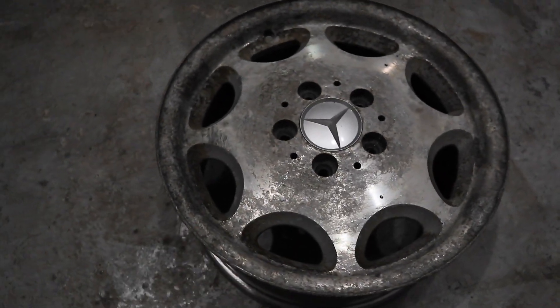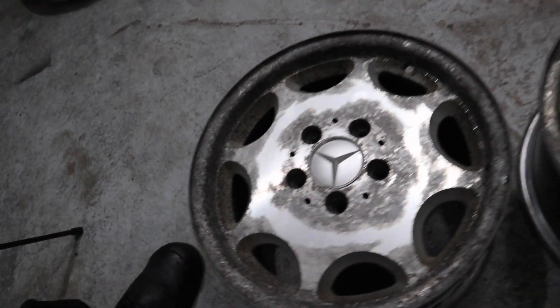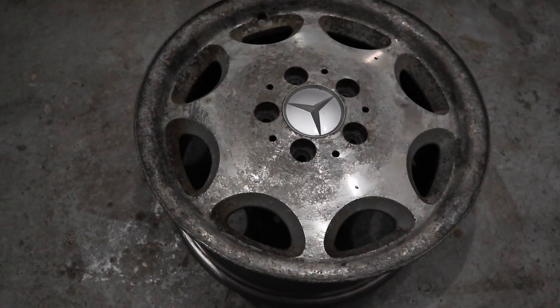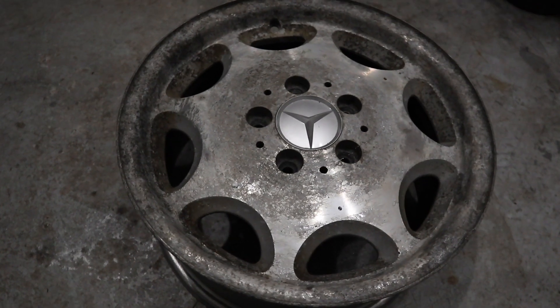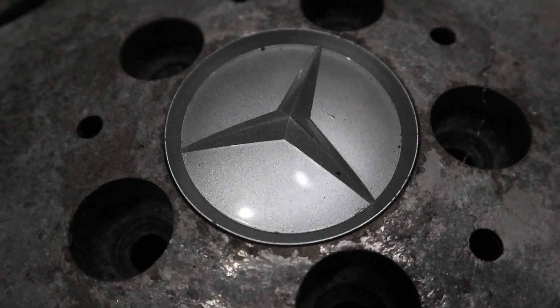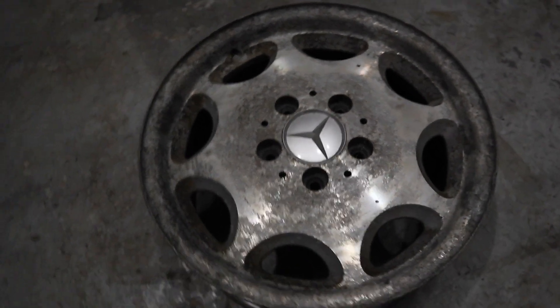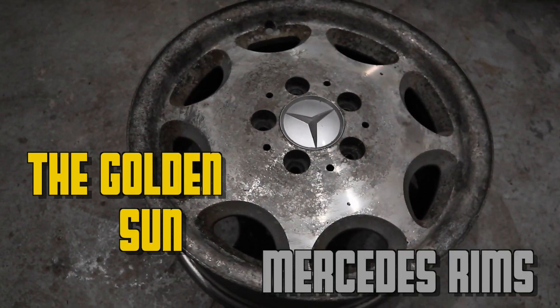I had these rims laying around in my garage. They came off of a 1998 C280 Mercedes. It was my dad's car, and when he sold it, he left the rims behind. I ended up taking the tires off of them because I'm like, these rims might be useful for me one day. And I looked at the rims, and they kind of look like they have the resemblance of a sun in the middle. So I'm like, if I paint these, they look like those old classic kind of rims. Maybe I can rock with gold, and I can call them the Golden Sun Mercedes rims. Let's try it out and see how it goes.